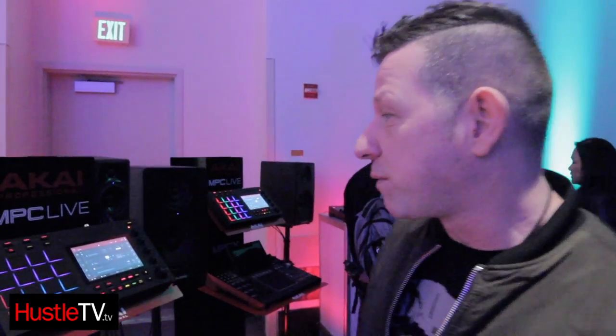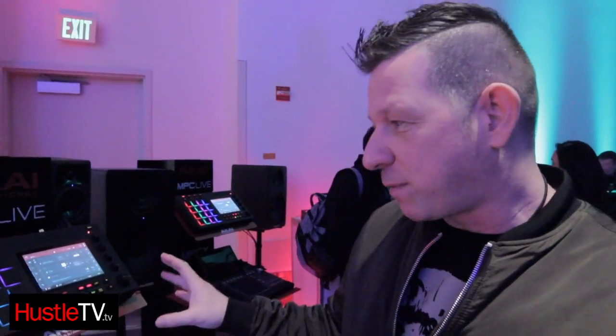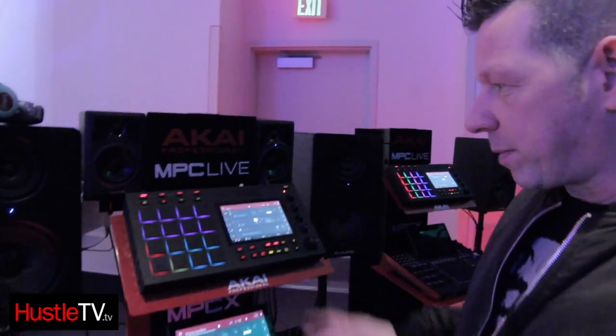I'm Andy Mack, Mack I Pro, right at NAMM 2017, going to do a video for Hustle CV. The purpose of this video — there's a lot of content out there already — but this is really to show you what's happening with the new MPC range and who the kind of users are.